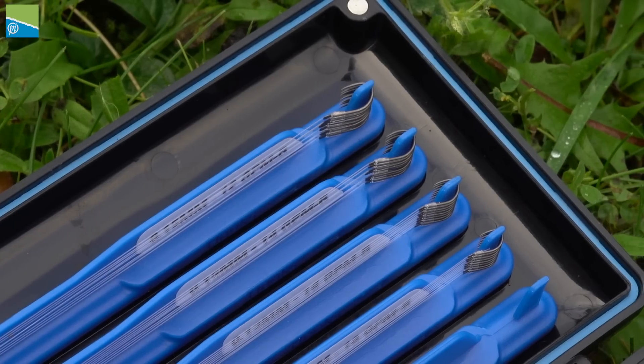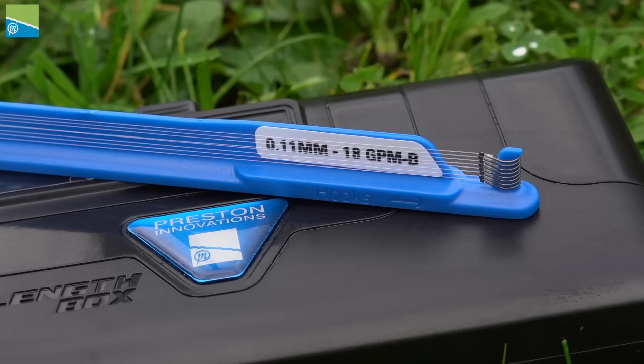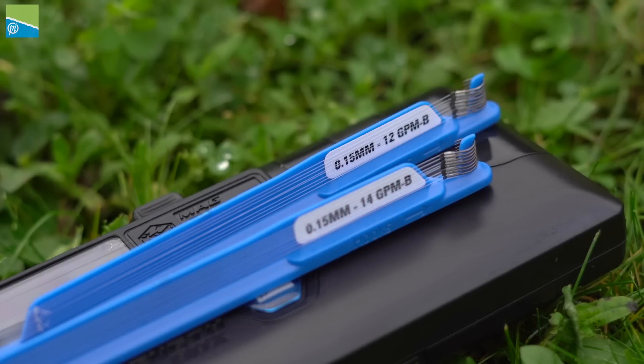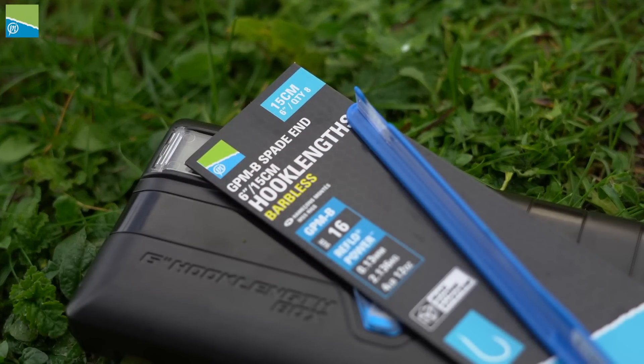They're all spade end hooks, tied absolutely perfect. The 18s are tied to 0.11, the 16s are tied to 0.13, and the size 14s and size 12s are tied to 0.15. They're six inches long — 15 centimeters.